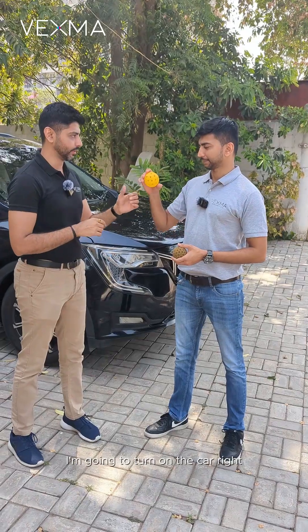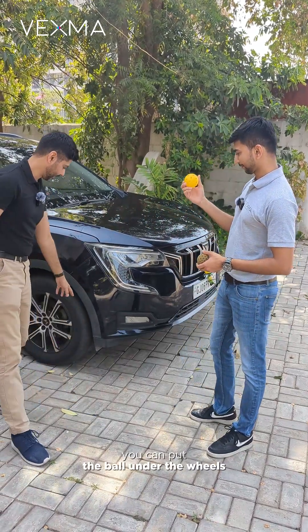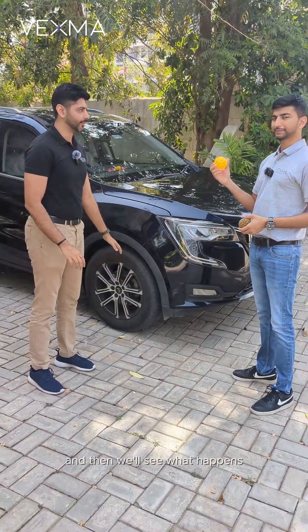I'm going to turn on the car. You can put the ball under the wheels and then we'll see what happens.